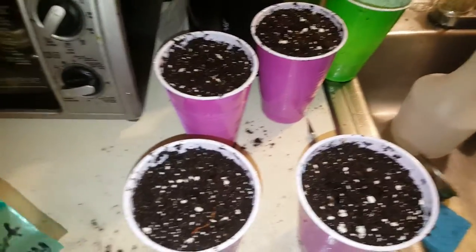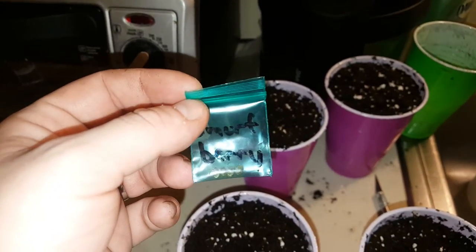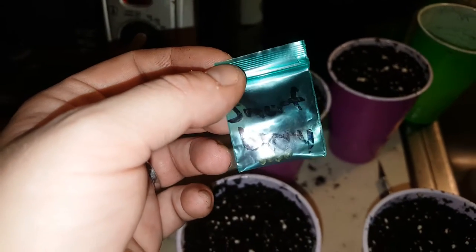What's up YouTube? Red here from Red Slinky Grow 420. This video is us planting our four Smurf Berries.